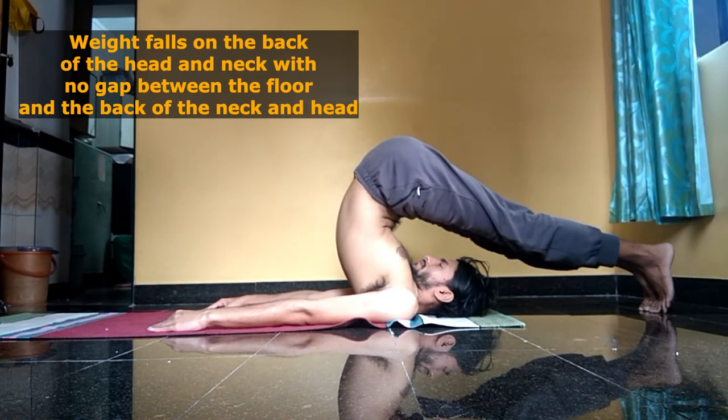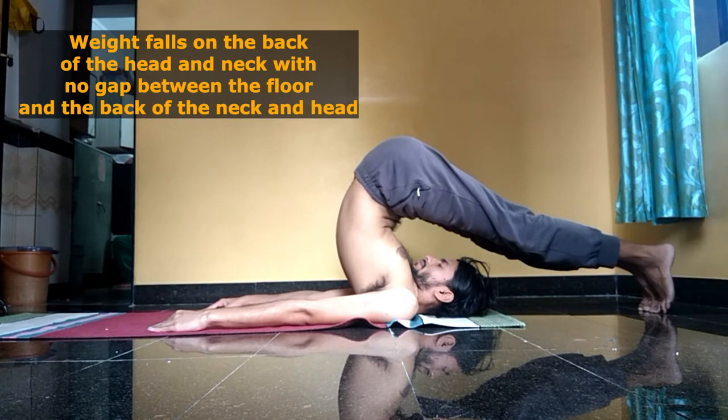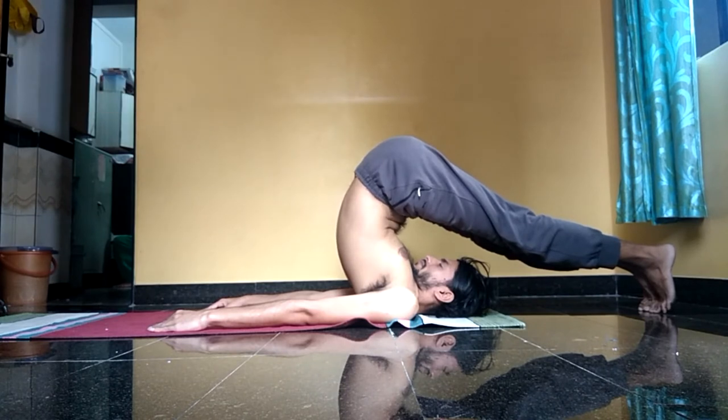The stretching of the back of the neck muscles will allow the reduction and removal of any hyperactivity in those areas. These postures come under a special category because they are supposed to be practiced three times.